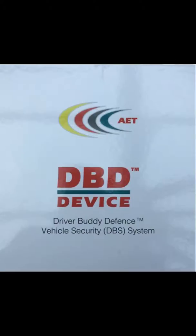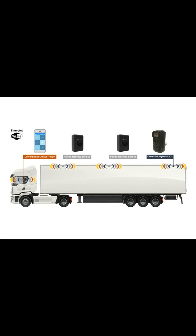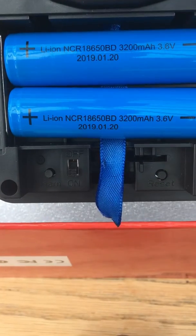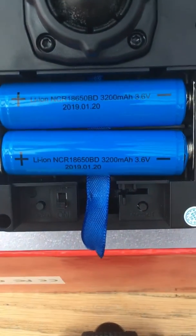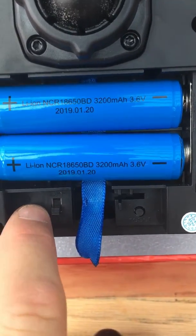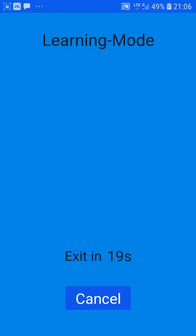This video shows you how to pair a remote PIR motion sensor to the master device of the DBS system. Assuming you've already connected your phone to the master device, to pair a remote PIR motion sensor, the device is connected to the phone. Press the learn button and the phone shows it's in learning mode.